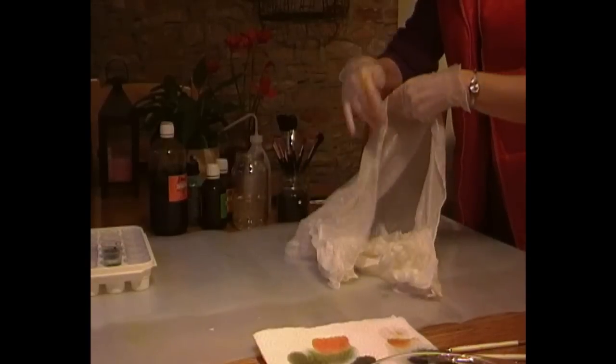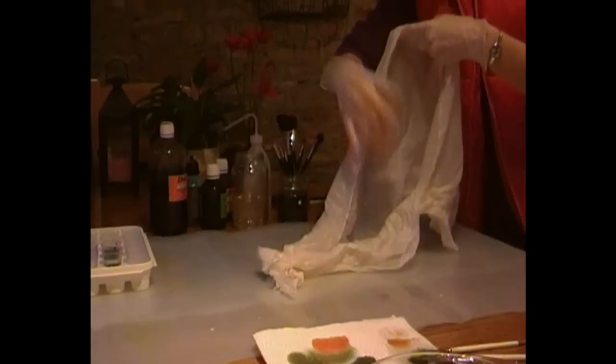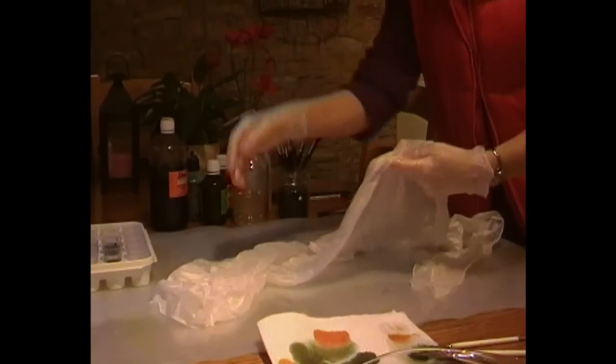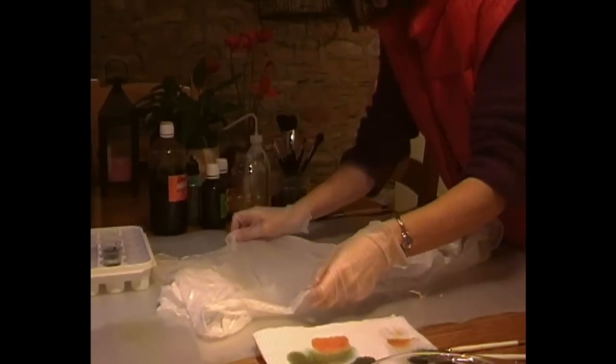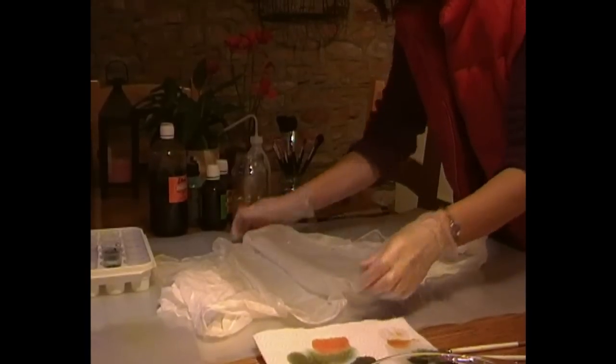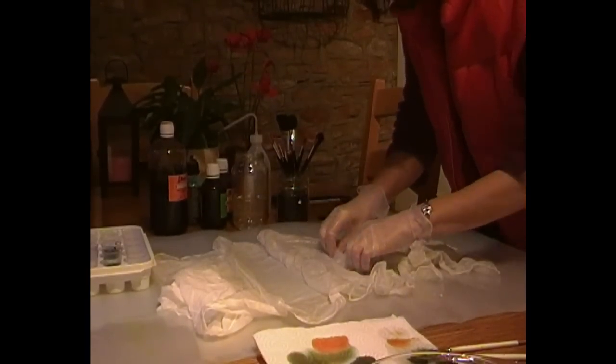Here we are then — I'm stretching and pulling apart the silk scarf. As you can see when it gets wet, it really, really sticks quite heavily. So you're going to have to take a couple of minutes and just gently tease the silk apart.